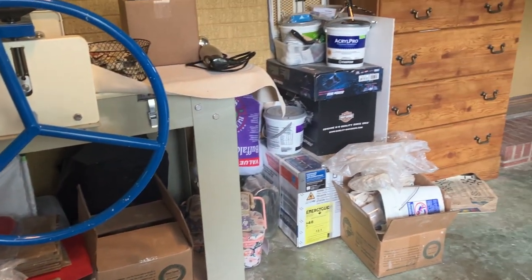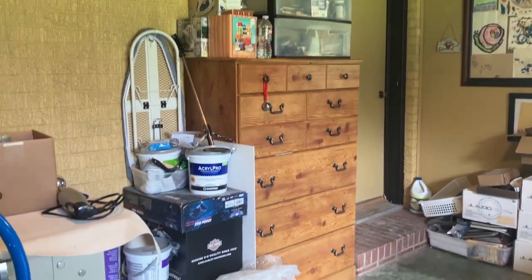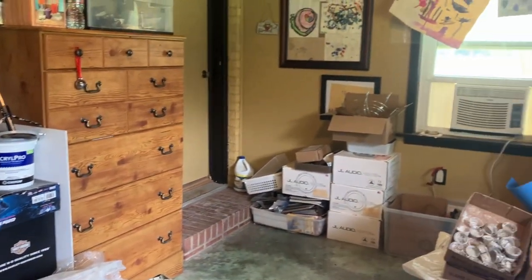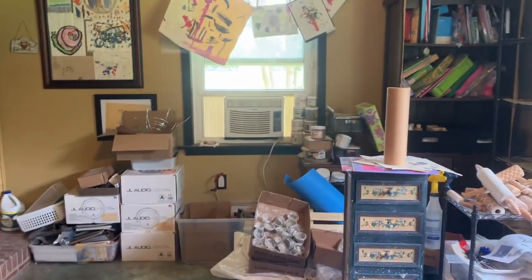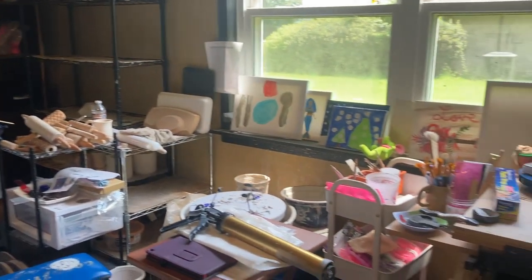And then that's home stuff, and then more arts and crafts. So I'll just do one more sweep around — that is my studio.